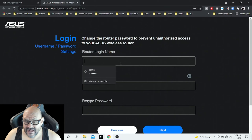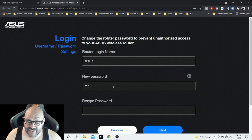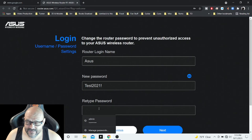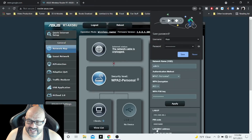We're going to create our router admin name — we'll keep a generic name since we're testing. We'll call it 'Asus' and use the same password, 'test2021!' You retype it to confirm and continue to the next page, where it will create your network and automatically connect everything.